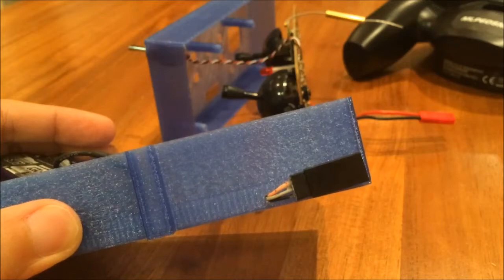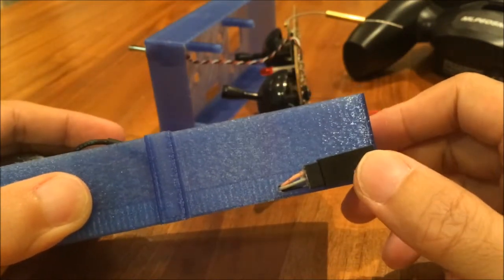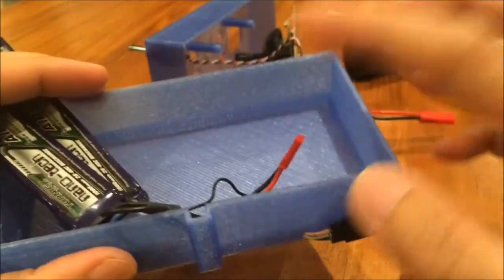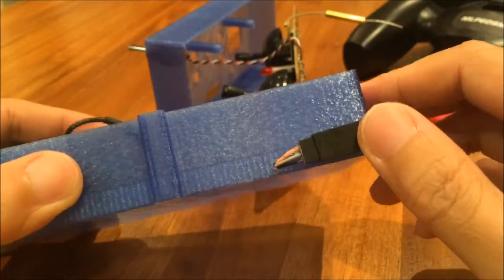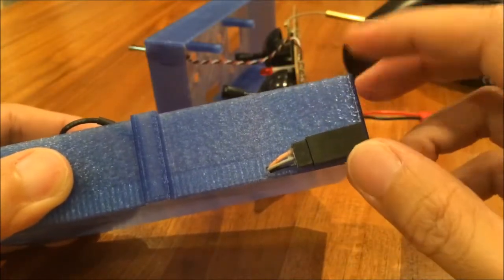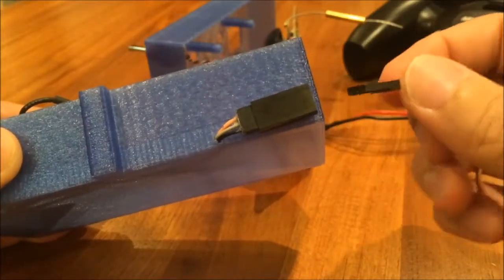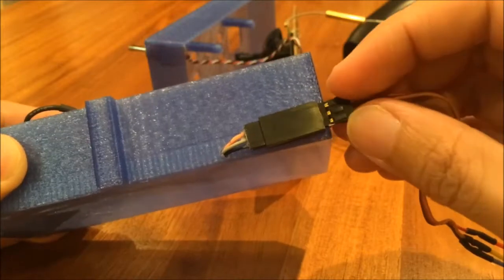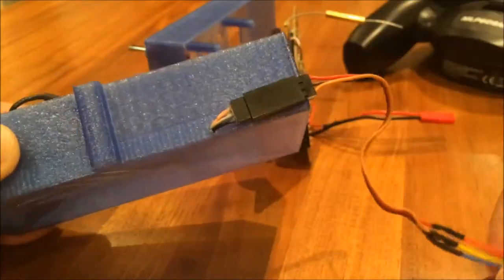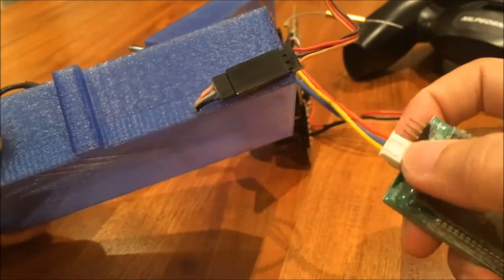To allow ease of charging I have soldered a servo connector here, so I do not have to dig the LiPo packs out of the case whenever I need to charge them. To charge the batteries I do need a DIY harness that transforms the servo connector into a balance connector, which will then go into my balance charger.